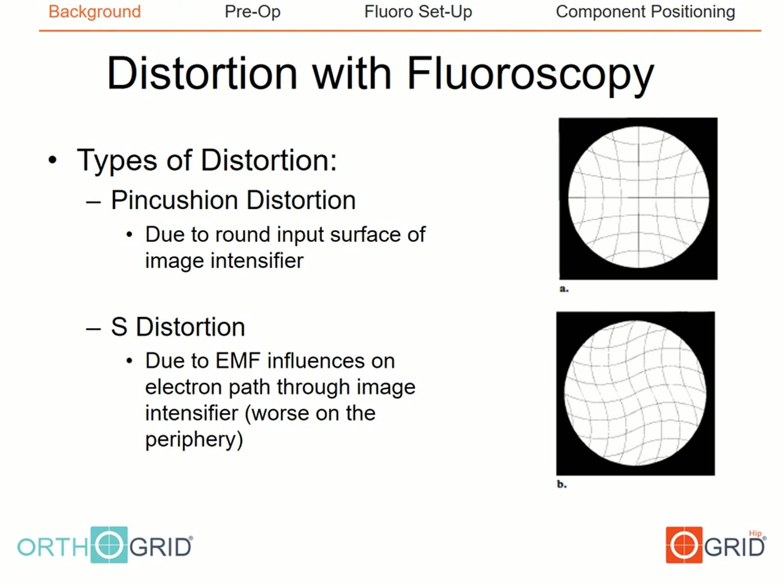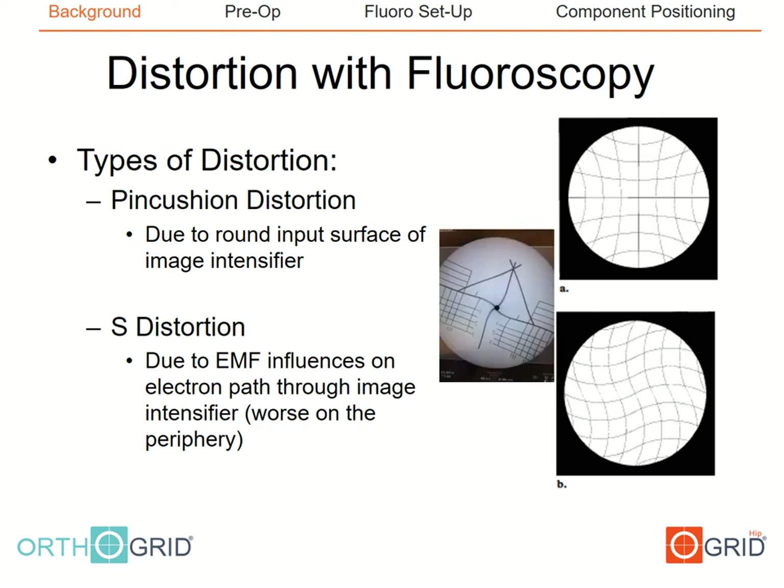There are two main types of distortions seen with fluoroscopy: pincushion and S-type distortion. Pincushion distortion occurs due to the curved surface of the input phosphor being converted to a flat surface at the output phosphor. S-type distortion occurs due to electromagnetic disturbances. The main point is that these distortions do exist, and you would probably never know it if you did not have a grid within the field.